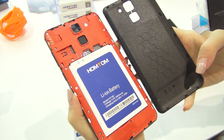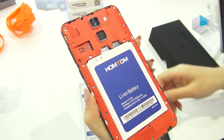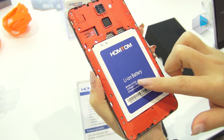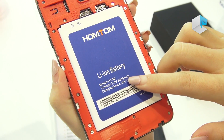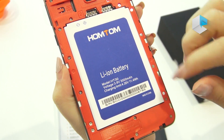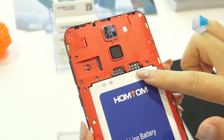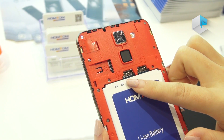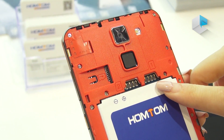This is the inner appearance of the HT30. You can see the battery — a Li-ion battery with 3000 mAh. Our logo. Here you can see two slots: one for the SIM card, and another for the SIM card also.